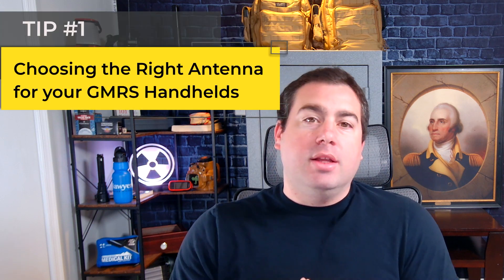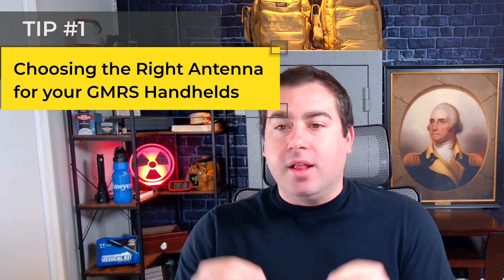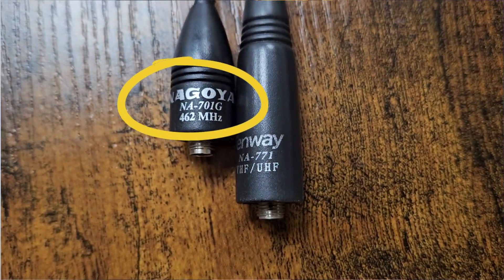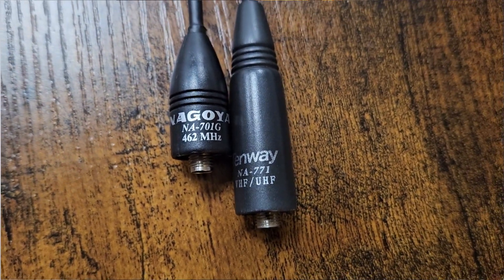First things first: the antenna for your handhelds. There are so many antennas on Amazon and other places that you could pick up that actually do not work with your radio. If you are using GMRS, you need to have an antenna that is rated for the 462 to 467 MHz frequency. I made this mistake when I was new to GMRS — I would just buy any Nagoya antenna that would fit my radio and it would not be in the right frequency.